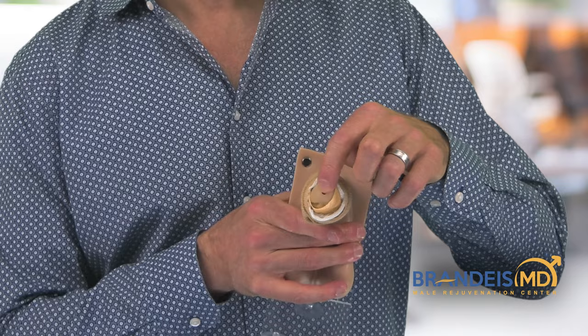Then after that we'll wrap it with a regular gauze, and then finally I'll use what's called Coband, which is a stretchy gauze. I'll make this a little bit tight, but as you can see, the tip of the urethral meatus where you urinate through is open.